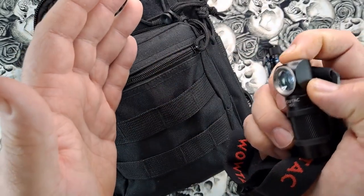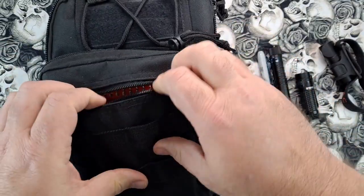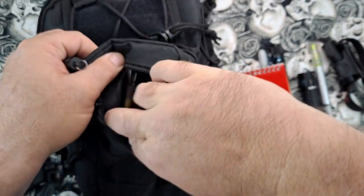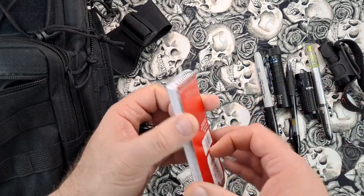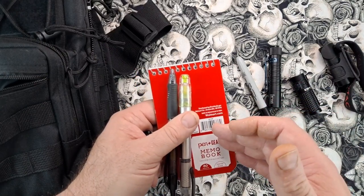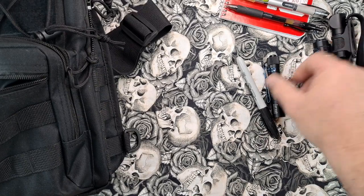On the side I have a Sharpie marker — those come in handy. In the front pouch I've got a notepad and two pens. You definitely want to take notes and record findings — location, time, all that stuff. Better off using a write-in-the-rain notebook and a Fisher Space Pen or something you don't have to worry about getting wet, so you can still take notes.